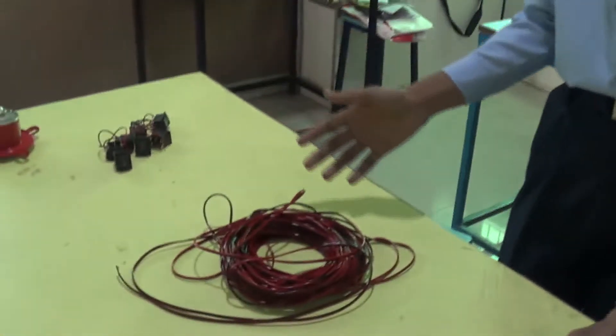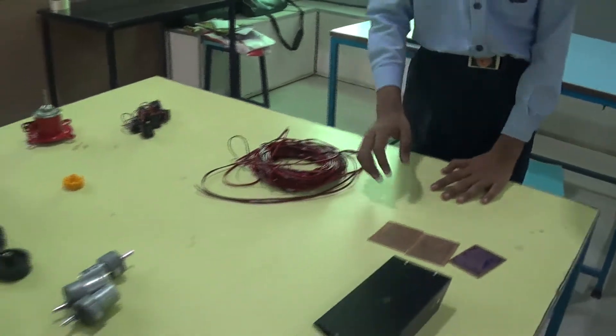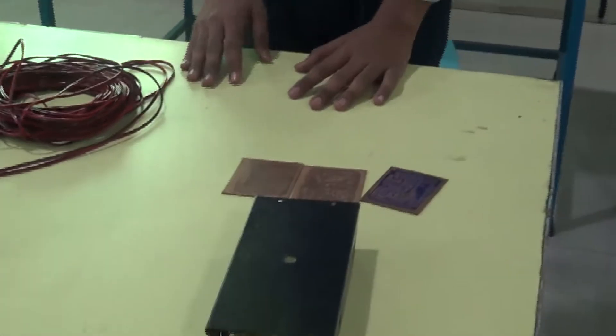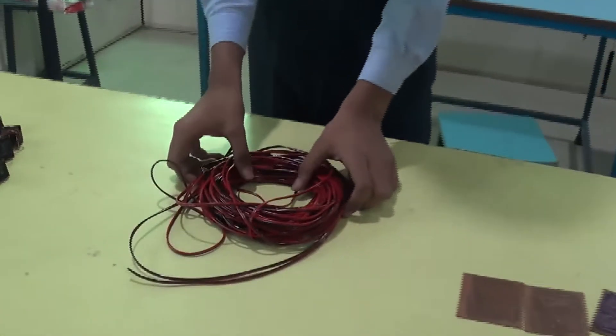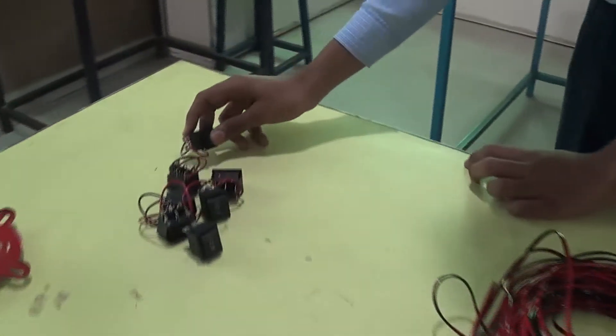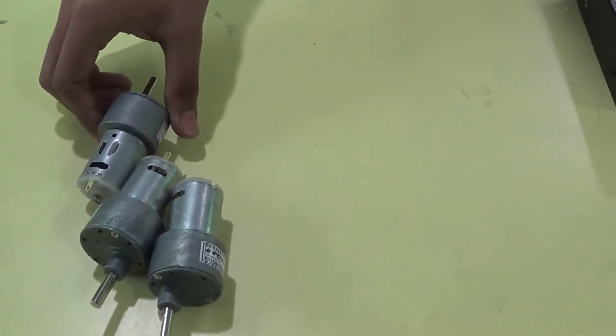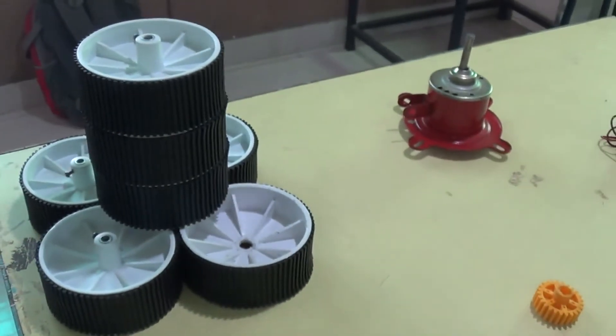Hi friends, good morning. We used these materials to make our robot: a metal chassis used as a base, some pieces of wire, DPDT switches to control the robot, some pieces of gears, four geared motors of 1000 RPM, and four medium-sized wheels.